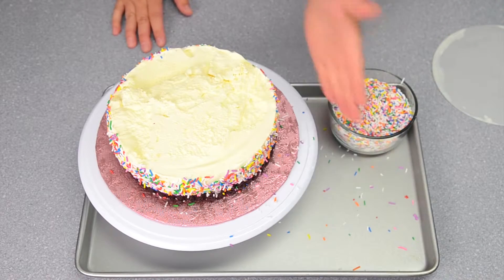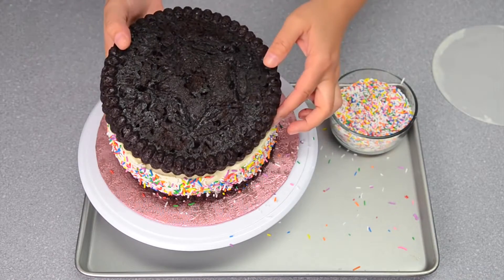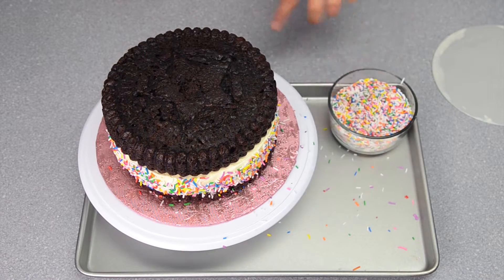Now that I have the sprinkles all the way around the outside, I'm going to take my top piece and just place it on top. I'm going to let it freeze nice and solid and clean up the sprinkles as well. When I'm done I'll be back to show you the finished product.